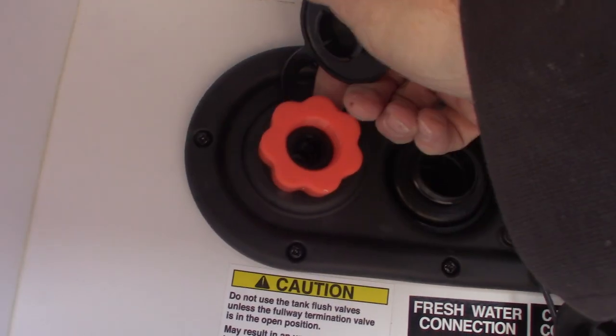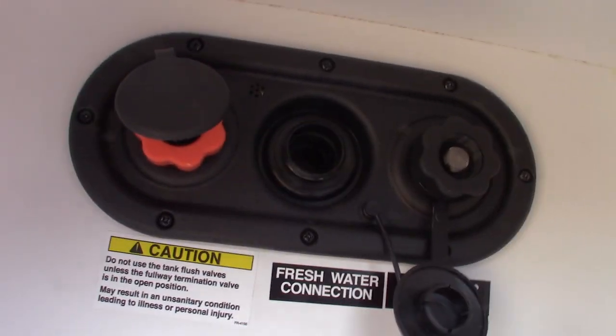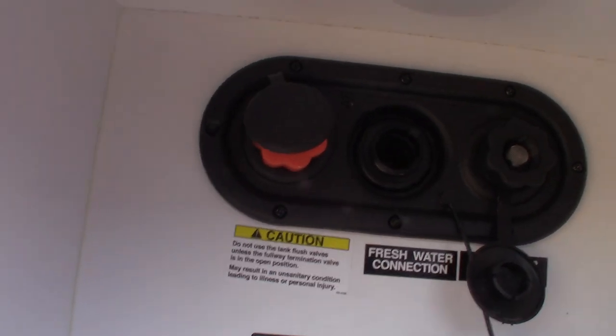This right here is your black tank flush. So after you dump the black tank — which is toilet water and waste — you can hook the hose at the dump station on there, turn it on, and it'll spray it out. Make sure that the dump valve is open on the black tank though.